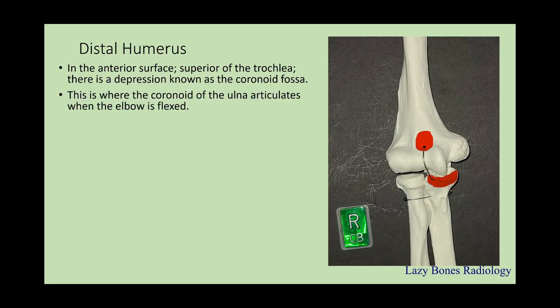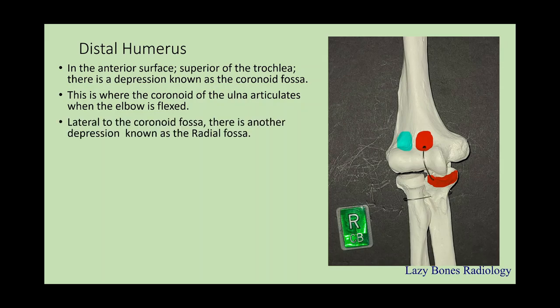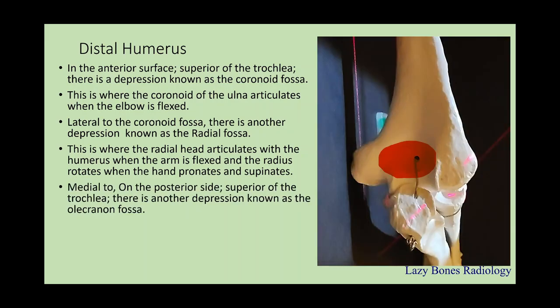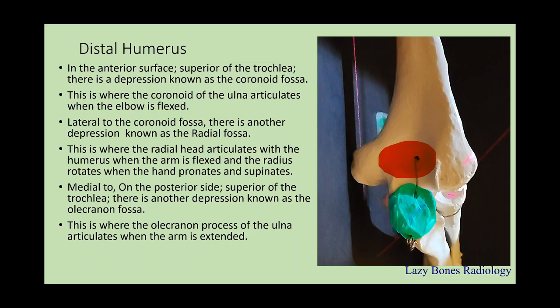This is where the coronoid process from the ulna articulates with the humerus when the elbow is flexed. Lateral to the coronoid fossa, there is another depression known as the radial fossa. This is where the radial head articulates with the humerus when the arm is flexed and the radius rotates as the hand pronates and supinates. On the posterior side, superior to the trochlea, there is another depression known as the olecranon fossa. This is where the olecranon process of the ulnar bone articulates with the arm when it's fully extended, unless you're double-jointed.